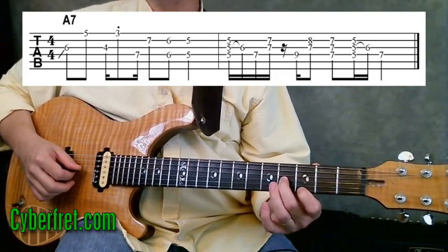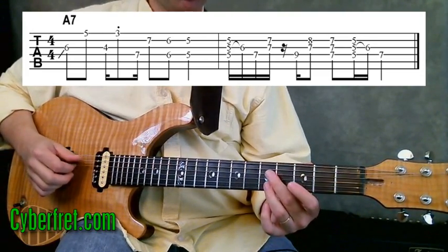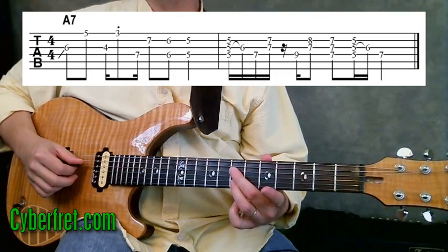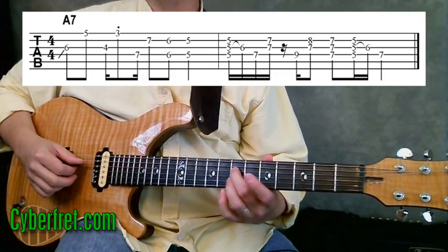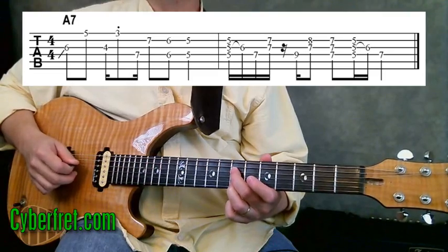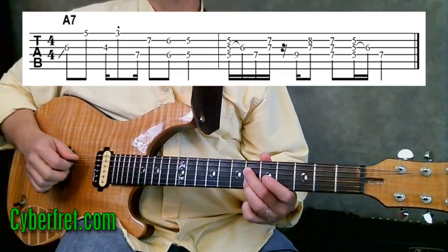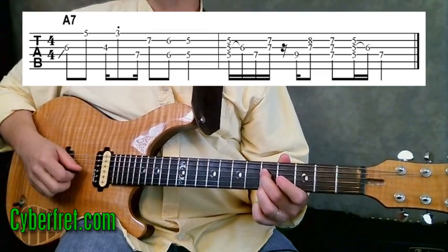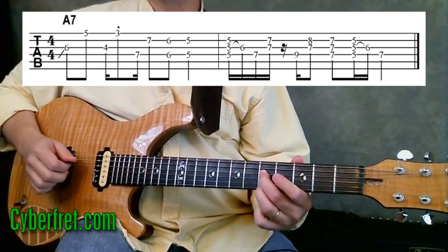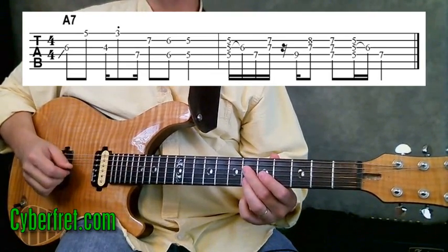Then I move that down two frets. Now I switch over to a different shape on the second and the fourth strings. My second finger goes on the fourth string at the seventh fret and my third finger on the second string at the seventh fret. Then I move down one fret, then down another fret, so both fingers are at the fifth fret. At the sixth and fifth frets, I'm actually playing both of those at the same time rather than picking them individually.